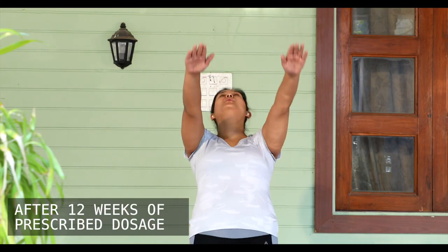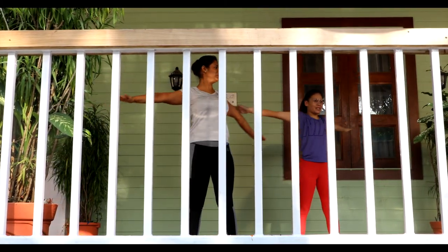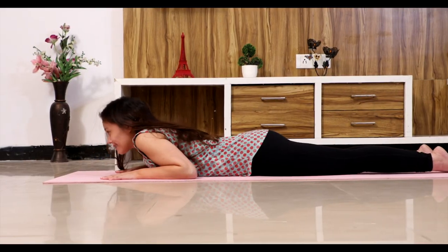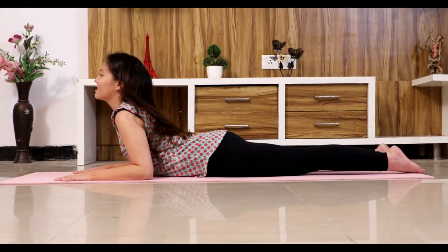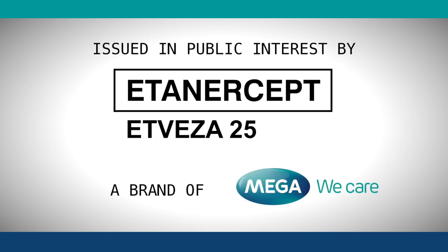After 12 weeks of prescribed dosage, you may see visible results. This video is in public interest by Atvisa, a brand of Mega Life Sciences.